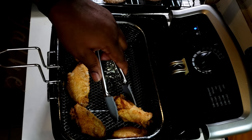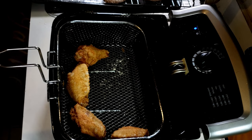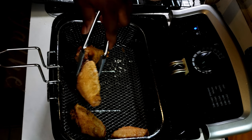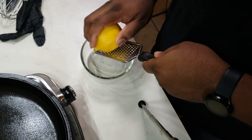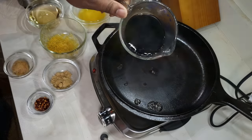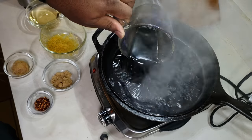We're gonna preheat our oven to 250 degrees and place those wings in the oven while we prepare the orange teriyaki sauce. You see me here — I got my lemon, I'm zesting it up.